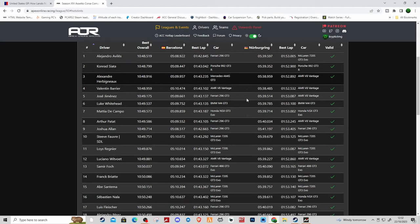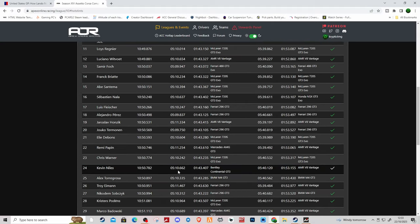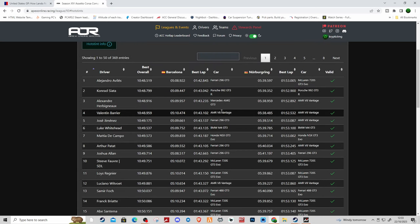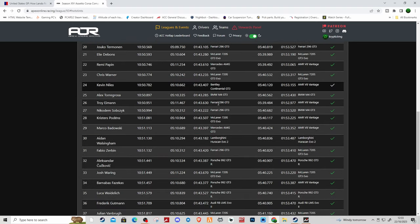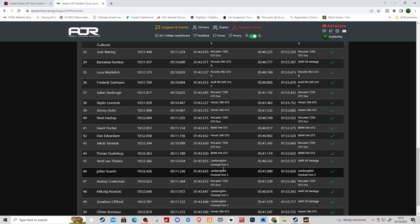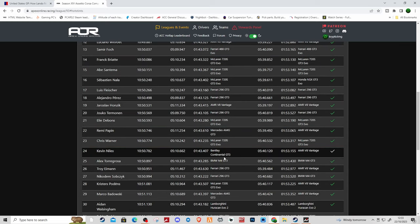If we quickly go through the hot stint, you can see scrolling down I'm right here in 24th position. I think I'm the only person that used a Bentley on the whole front page. Going through all the cars here — Mateo DeCampo actually doing his hot lap in the Honda, which is pretty good to see as well. Scrolling down, I'm pretty sure I was the only person that used a Bentley to do my hot lap for Barcelona.